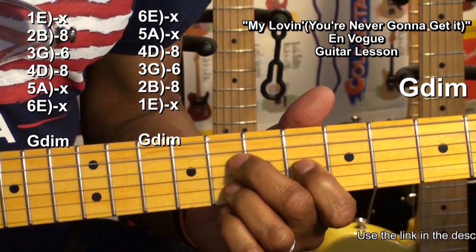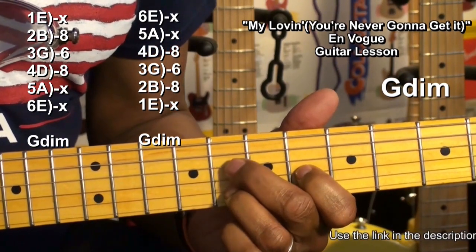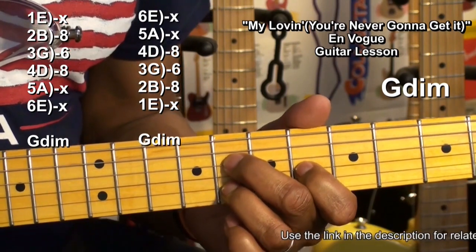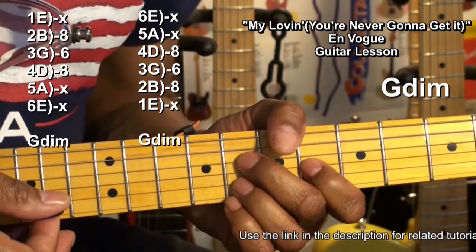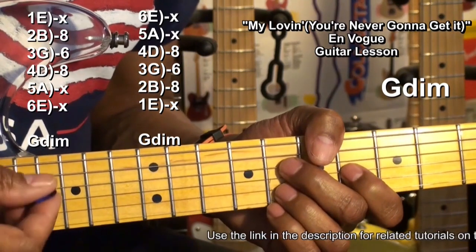I've got my first finger on the G string at fret 6, my middle finger on the D string at fret 8, and my ring finger on the B string at fret 8. I'm going to aim for just those three strings. We need to either avoid or mute the other strings.